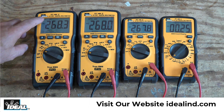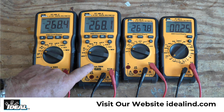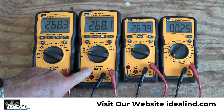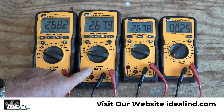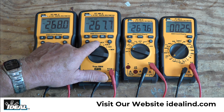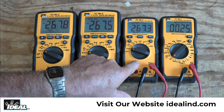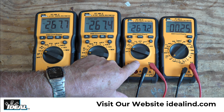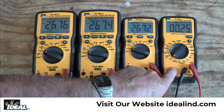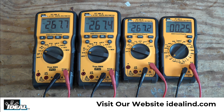This is the 61-357 True RMS Auto Ranging Digital Multimeter with a low Z function. This is the 61-347 True RMS Auto Ranging Digital Multimeter. Both these have what are called 6,000-count displays, and we'll talk about that in a moment. And then this is the 61-337 Auto Ranging Digital Multimeter, and this is the 61-327 Manual Ranging Digital Multimeter.